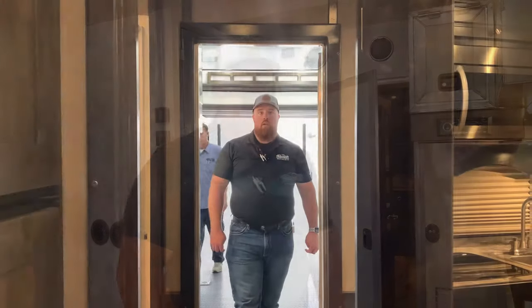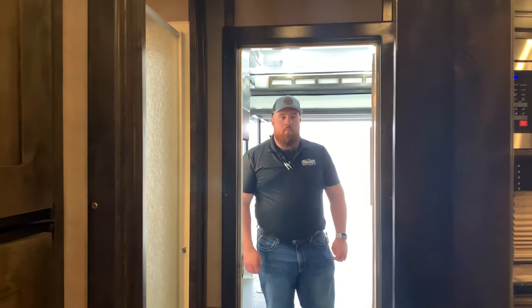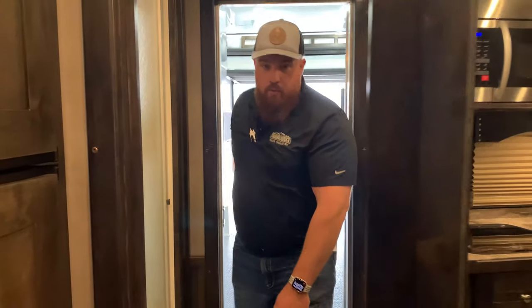We're going to jump in and take a look at the inside now. Coming through the pass-through — we'll get out of Troy's way. Troy's the tech doing the PDI on this thing. He does a real good job of making sure everything's squared away before it leaves and before the customer gets here. We push all the buttons, check the water heater, the shower, all the lights, the TVs, and so on. When Troy's checked stuff out, it's going to leave 110% with no issues.